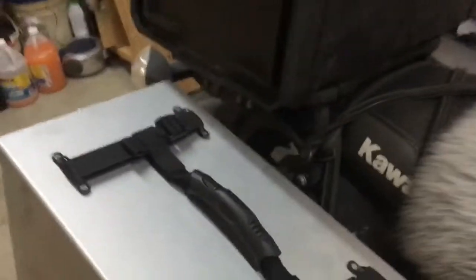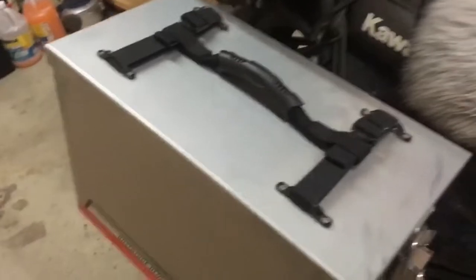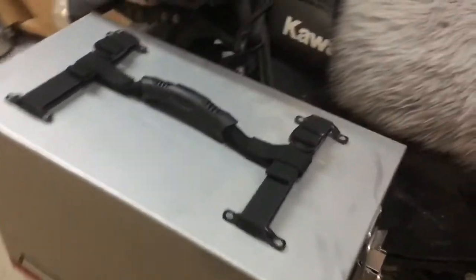This pannier has my food in it. I've got a soft-sided cooler that fits just perfect in here with a little room to spare on the end, and there's room underneath for a spare fuel bottle and a couple other odds and ends. So that's food and cooler.